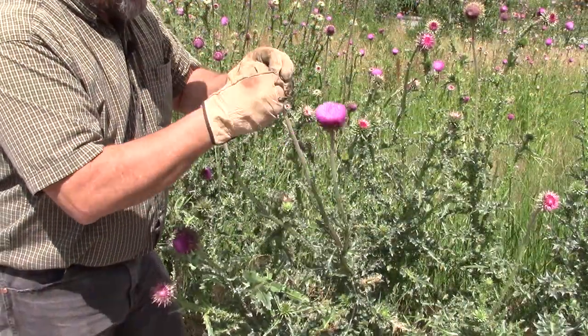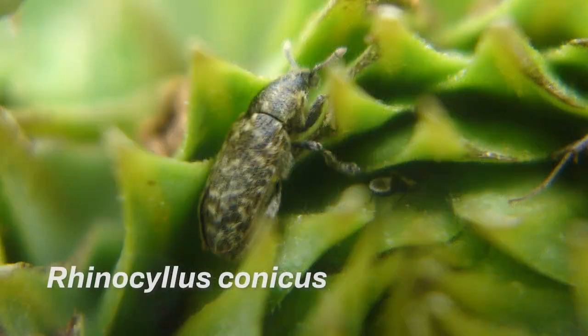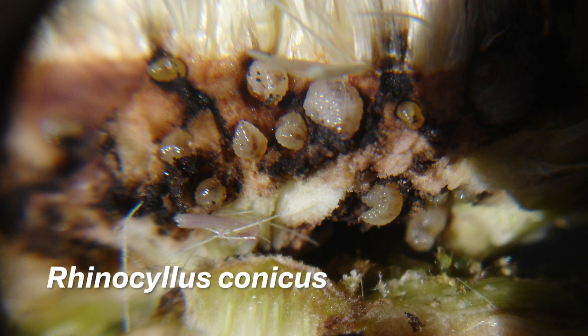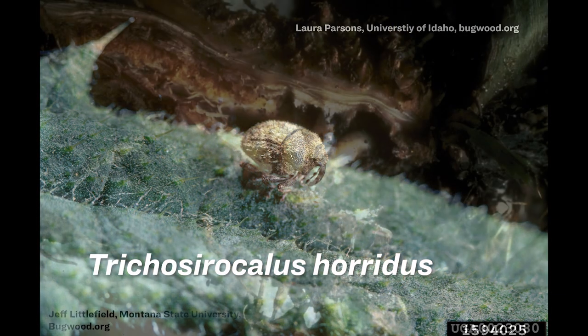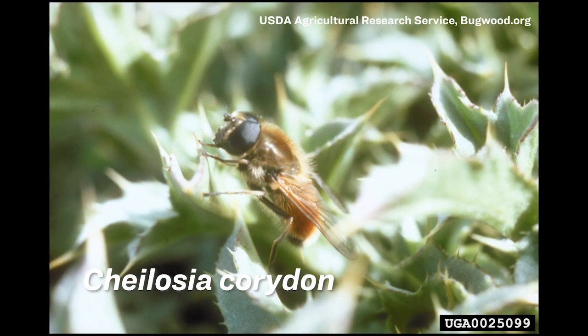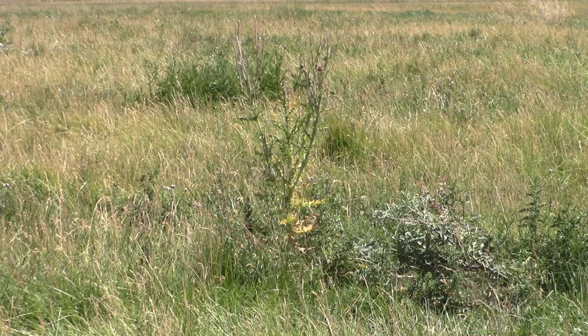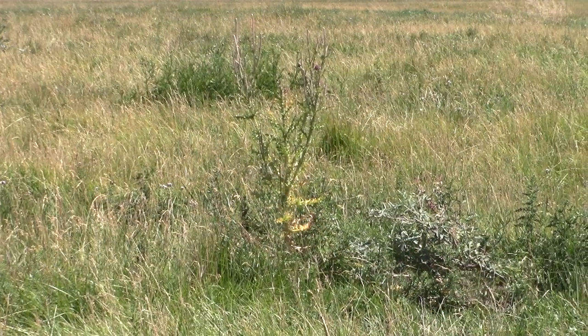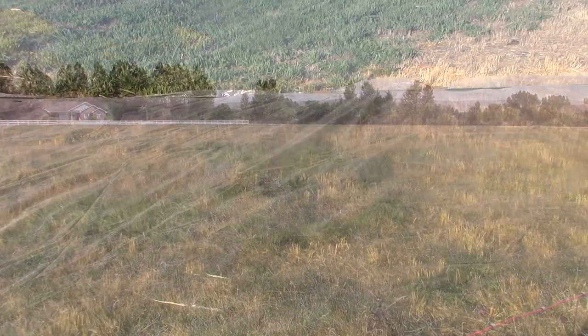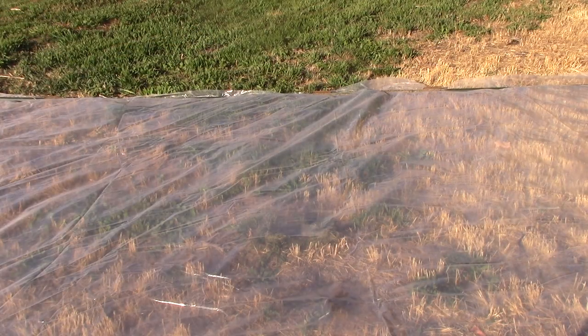For biological control, there is a seed head weevil first released in the 1960s that helps reduce seed production and can be found throughout Idaho, though most states will no longer allow its distribution. There is also a rosette-feeding weevil that kills the bud of the rosette, a leaf-feeding tortoise beetle that skeletonizes the leaves, and a leaf and shoot miner that feeds on the inner cells of leaves and shoots. Some livestock will eat seed heads before the seed has formed, but they won't usually reach the lower flowers, so that's not a practical solution. Soil solarization may be practical on a small scale but needs to be done during the hot part of the summer.